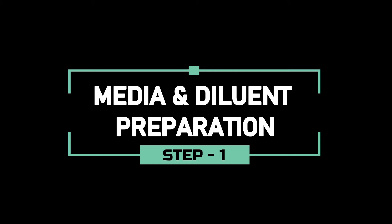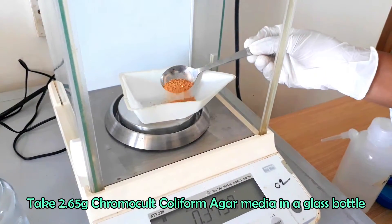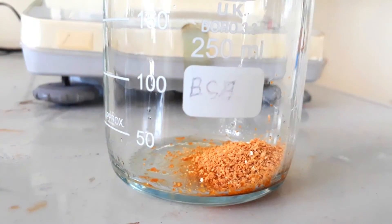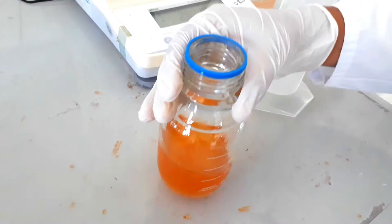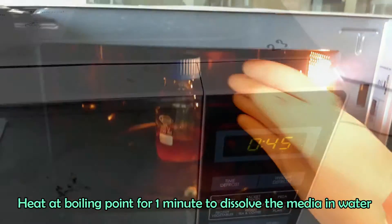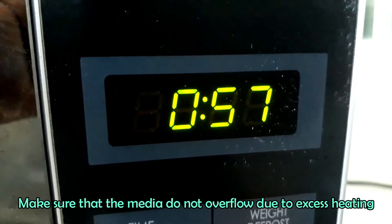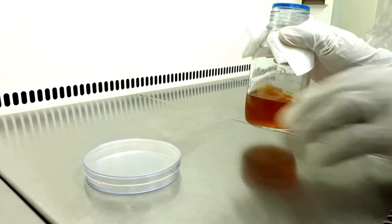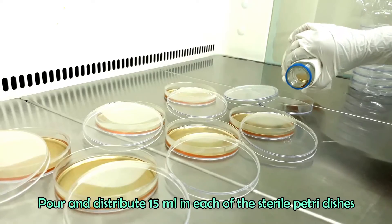Before going for the main test, just take a look at the media and diluent preparation. To prepare chromocult coliform agar, dissolve 2.65 grams of dehydrated agar media in 100 ml distilled water. Boil the media at 100 degrees Celsius in microwave oven or hot plate. Rotate the flask to mix the content. Apply heat if required but do not overheat. Pour 15 ml into sterile petri dishes and allow the plates to cool and solidify.